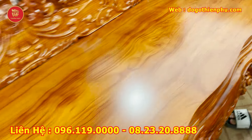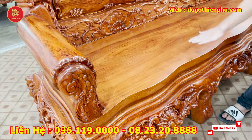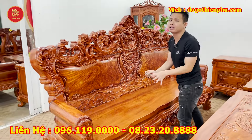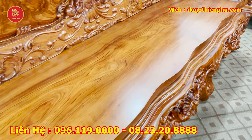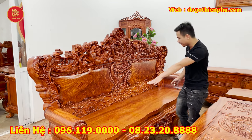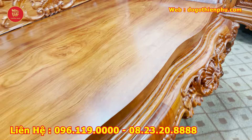Điểm đặc biệt và giá trị nhất của bộ sản phẩm này là bộ ván tràn nguyên tấm dày 6 phân, cực kỳ chất lượng. Sâu trong lòng đoàn này rộng lên tới 62 phân — một tấm mặt rất to và rộng. Cơ sở nhà em là cơ sở lớn nên tích trữ được gỗ từ trước, sẽ xẻ ra những khung gỗ già nhất, to nhất, đẹp nhất để phục vụ mọi người. Mặt tràn nguyên tấm dày 6 phân, rất chất lượng, cổ chỉ 3 tầng.